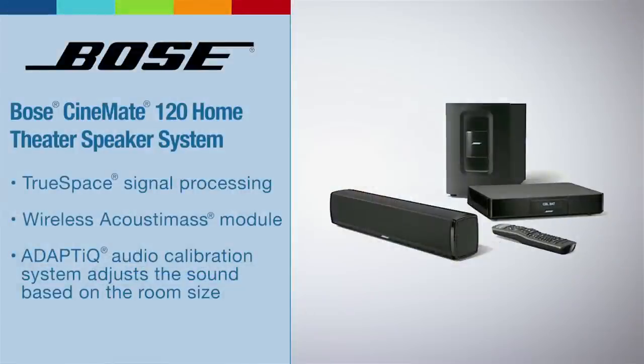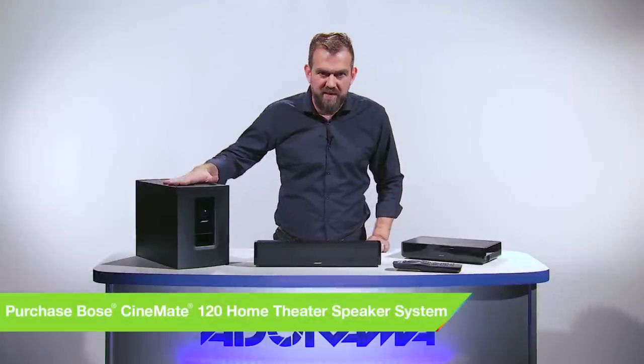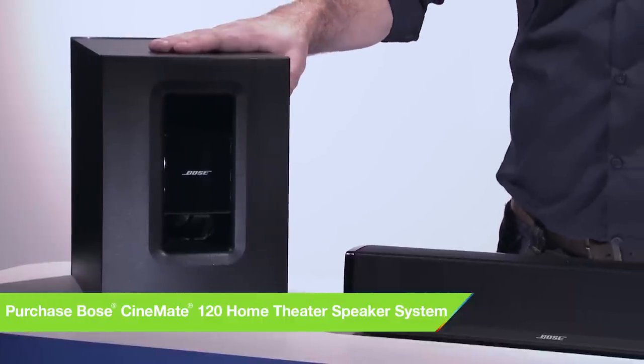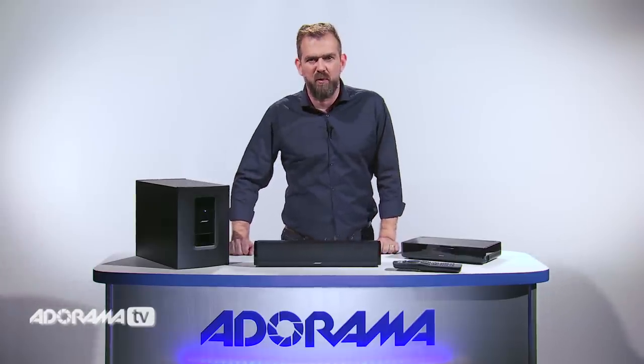Inside this tiny speaker enclosure are five precisely positioned powerful drivers that are aided by TruSpace technology. Couple that with resonant bass provided by the Acoustimass module and you'll hear a compelling level of sound and spaciousness, all without a mass of unsightly wires in your room.